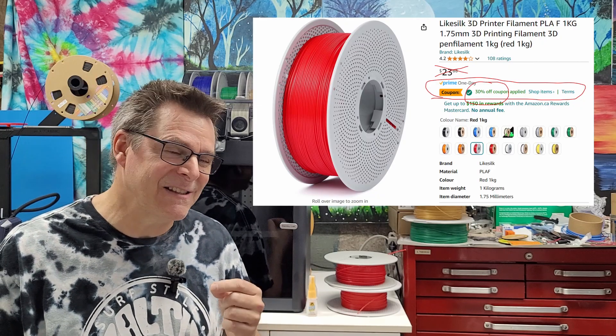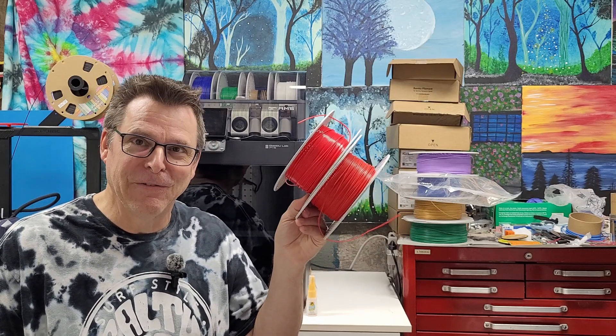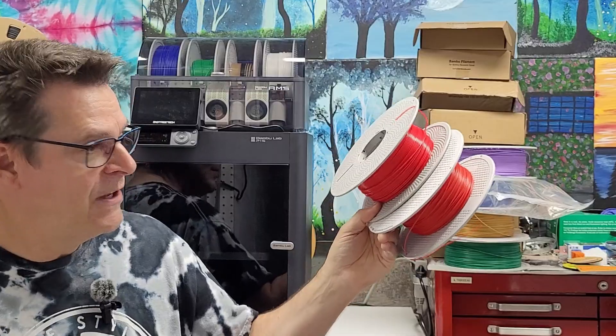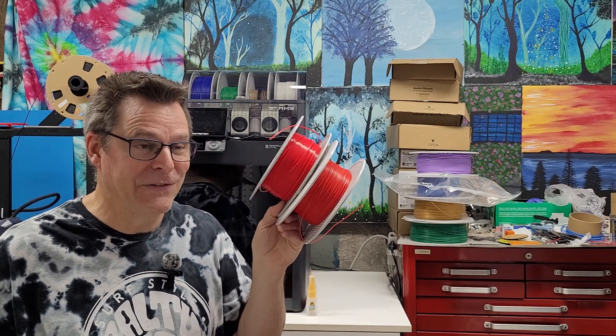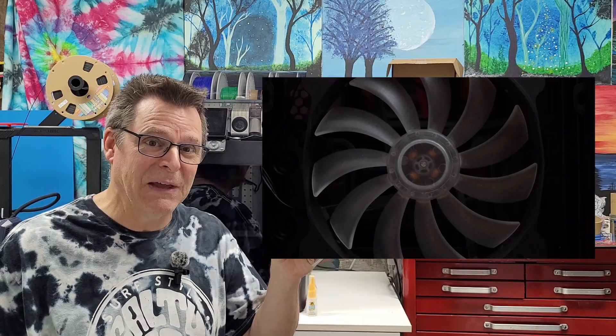I found it on Amazon at a fantastic price — less than $20 Canadian for a roll. Like Silk provides the filament on a reusable, AMS-compatible reel. When it arrived, I noticed that I accidentally ordered PLA-F. PLA-F contains 15% of ABS material, which means it's important to ventilate your space.